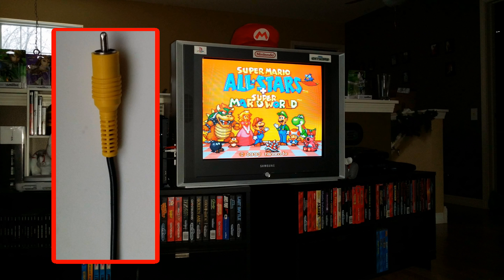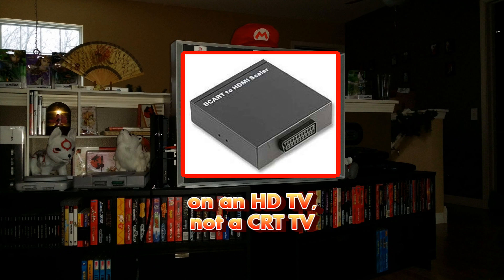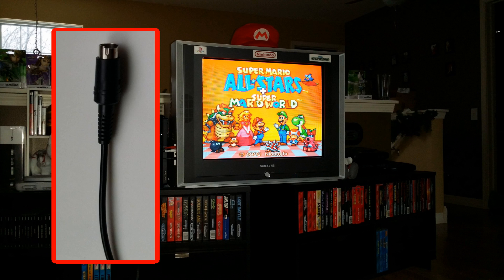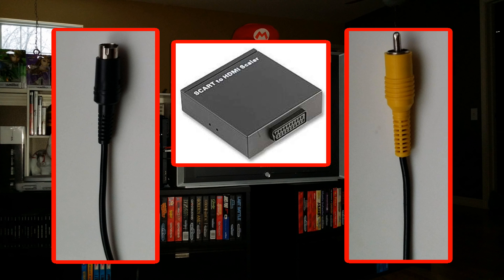Many more people have commented that in order to get the absolute best video signal out of a retro console, even better than S-Video, it's necessary to use an RGB SCART to HDMI connection. While I don't have adequate video equipment to capture flattering footage of any type of video connection, I'll do my best to describe the difference between S-Video and composite video out, and why I prefer to use S-Video over the superior RGB SCART to HDMI connection.